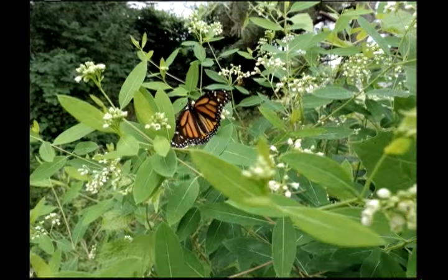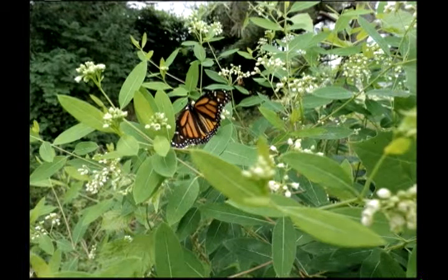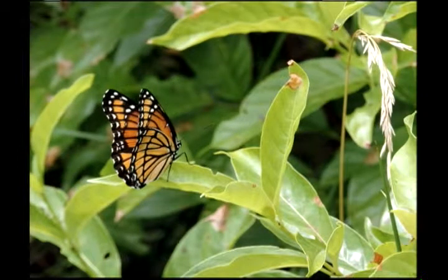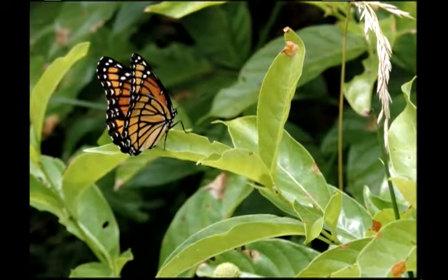Look closely at the body and the wings — you don't see any lines across. Now, do you see a line that goes, in this case, vertically? An extra line right in here? Yes, you see that? That tells you that that is a viceroy.